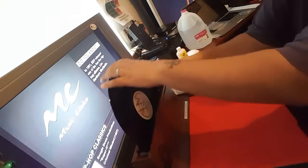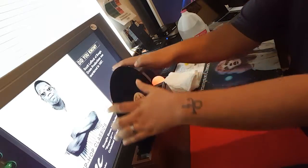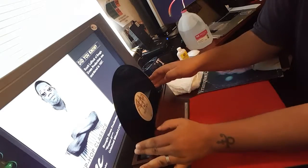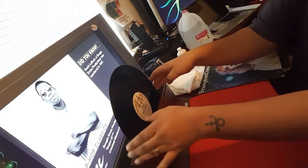One. You can really feel the resistance on the brush too, so you can tell it's getting in there — it's cleaning the record really good. Two. It's actually kind of hard to turn. Three. Let me also mention that the label is not getting wet, so you don't have to worry about that. It literally cleans to just right before the label.